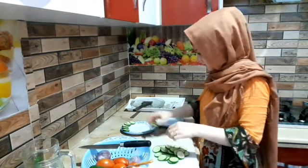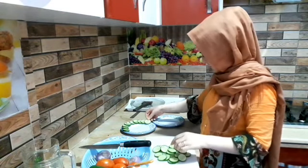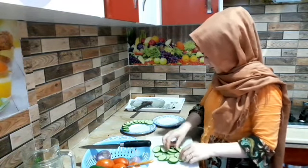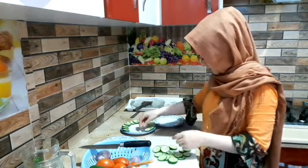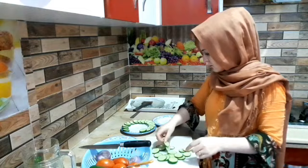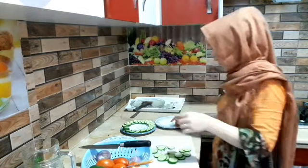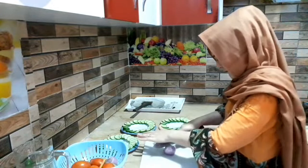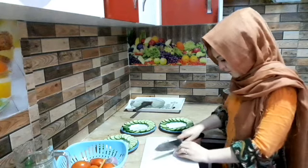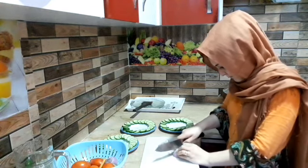If you like this video, please share the video and subscribe to our channel. I will take the salad with 3 plates so I can go to the plate. I will take the plate for 4 plates.